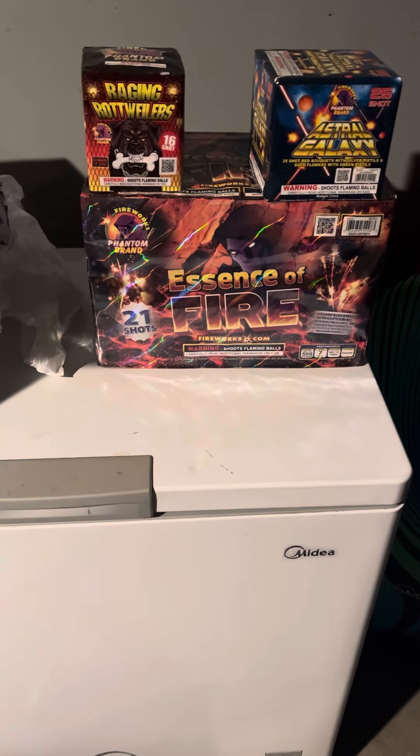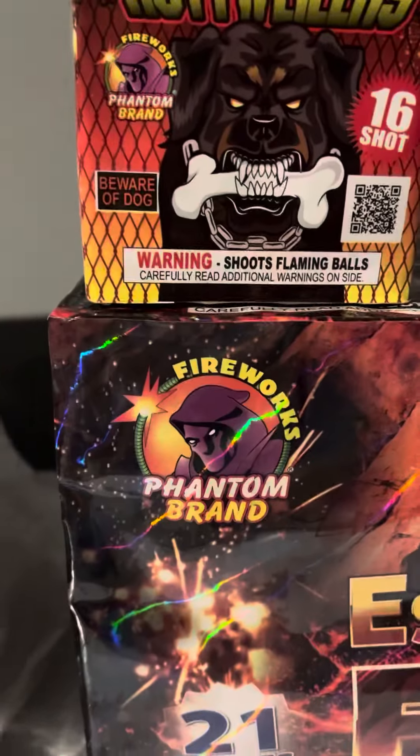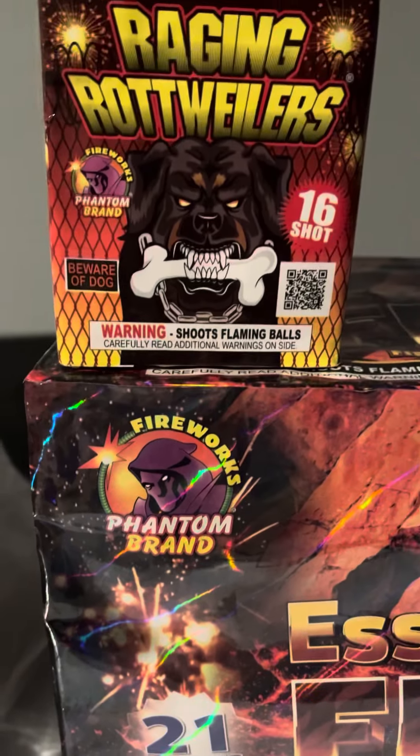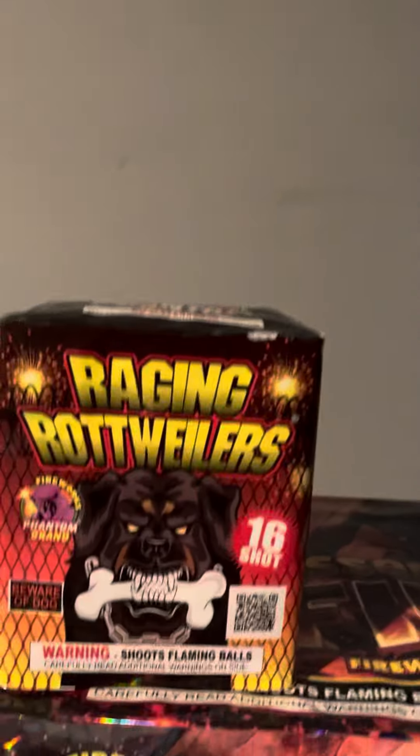What's up guys? Just went to the plug — I'm just kidding. You know where I went. I went to Phantom Fireworks because they had a coupon that gave me this one for free.